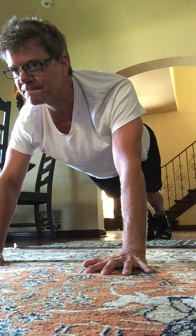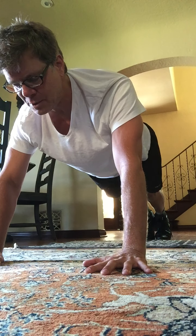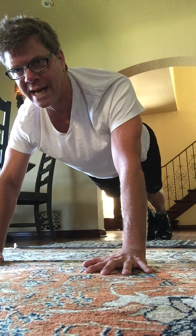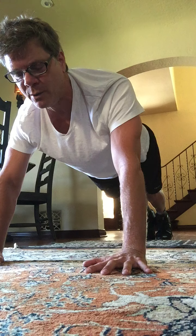Hold here. This is a plank position. I've got my shoulders right above my wrists. Hold: 8, 7, 6, 5, 4, 3, 2, and 1.